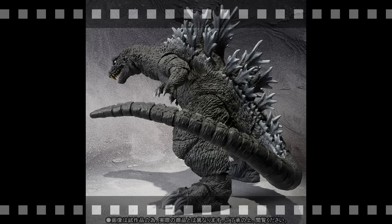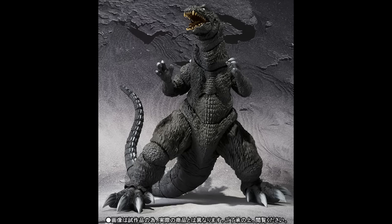Right here we see another view of GMK — a very amazing pose for an amazing figure. The tail does look pretty cool as well. The tail kind of reminds me of a Heisei Godzilla, which is kind of cool.